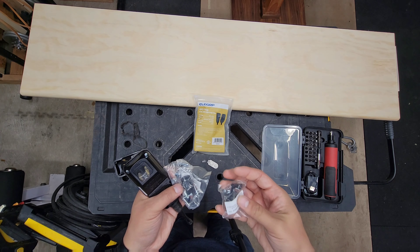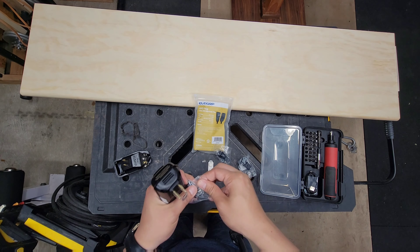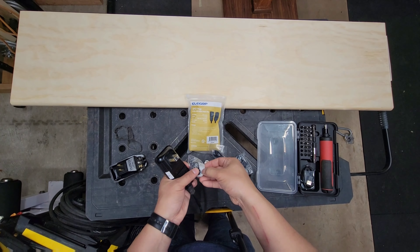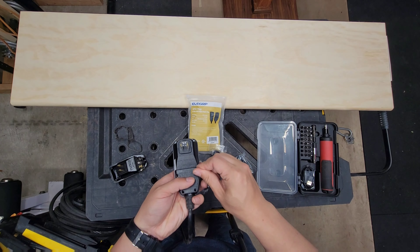Put the cover of the new unit on and we're pretty much almost ready to rock and roll. We have the cover, some screws — doesn't really matter which one, we're just here to add them on.